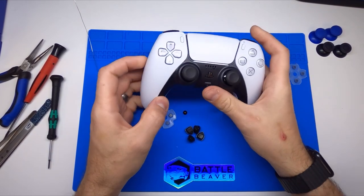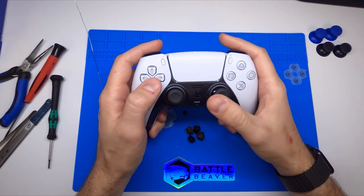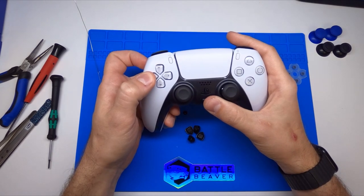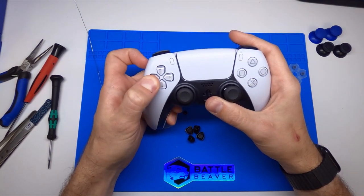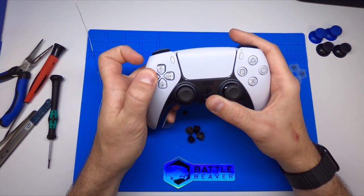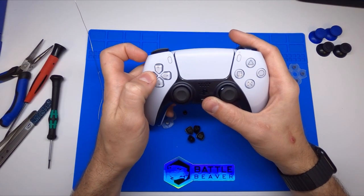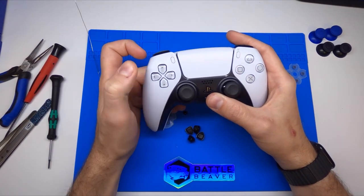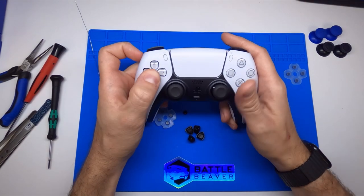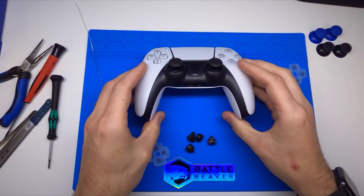The big benefit here is, and this controller will have the same problem that the DualShock 4 had — if you were holding back to block in a fighting game and you were to rotate your thumb down, you may get an accidental input on this controller. It's still exactly the same. So we want to break this up into four different buttons, so that way when you're pressing back and making contact with this part of the D pad, you are only pressing the back button. So we're gonna go through a quick way to break this thing open.